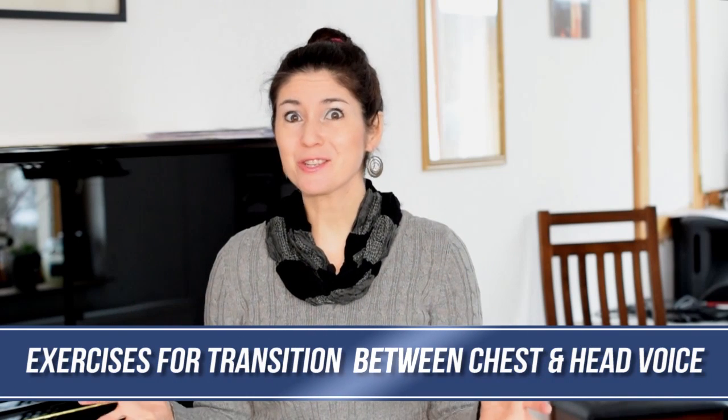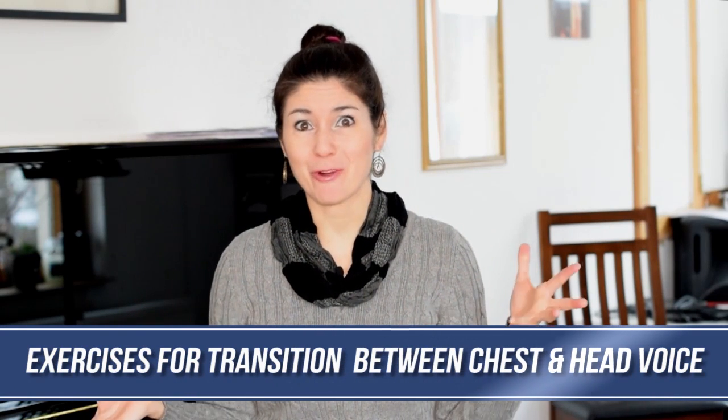Hi, this is Freyja with another singing tip. Today I want to give you a great exercise to help you with your transition between chest and head voice. So stay tuned.